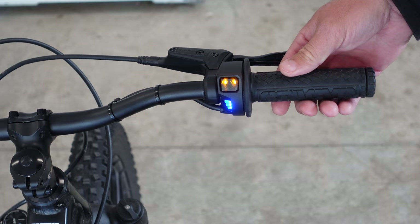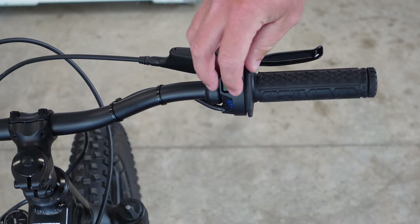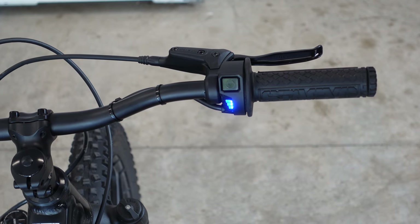If I would turn the throttle now, it will go somewhere. To confirm this, we'll turn the bike off and turn the bike back on. As you can see, your speed setting is saved.